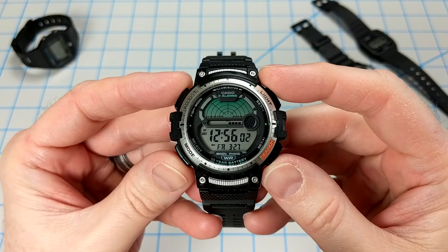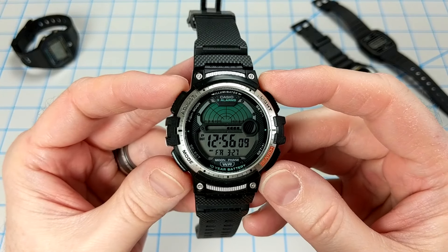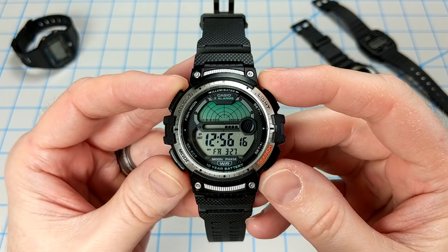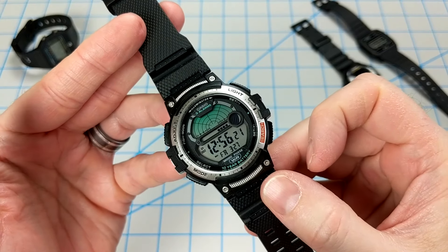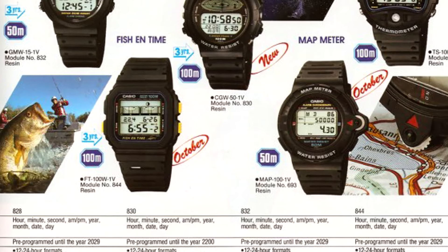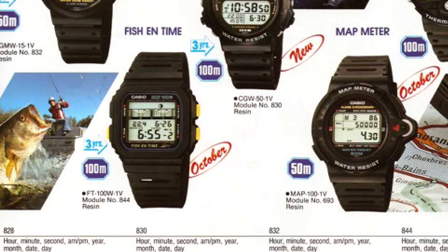This watch was just released in March of 2020, and it's actually pretty cool. It uses the watch's current time, date, and home settings to calculate the moon phase indicator and the fishing level indicator, determining when it is best to cast your line and try to hook some fish. This is not a new concept for Casio — they first introduced their fishing time FT-100W back in 1989. That watch was running module 844 and was able to display the most suitable times for fishing by automatically calculating the moon movement.